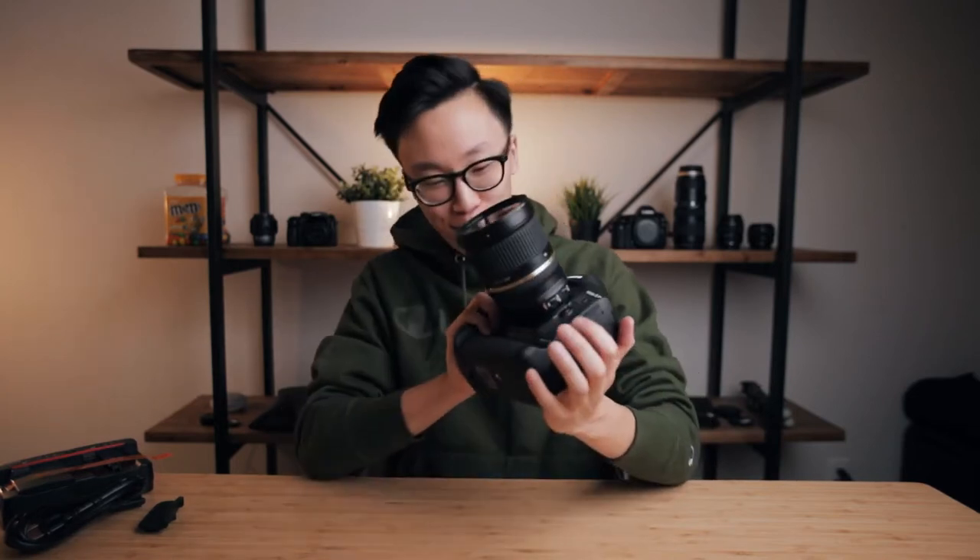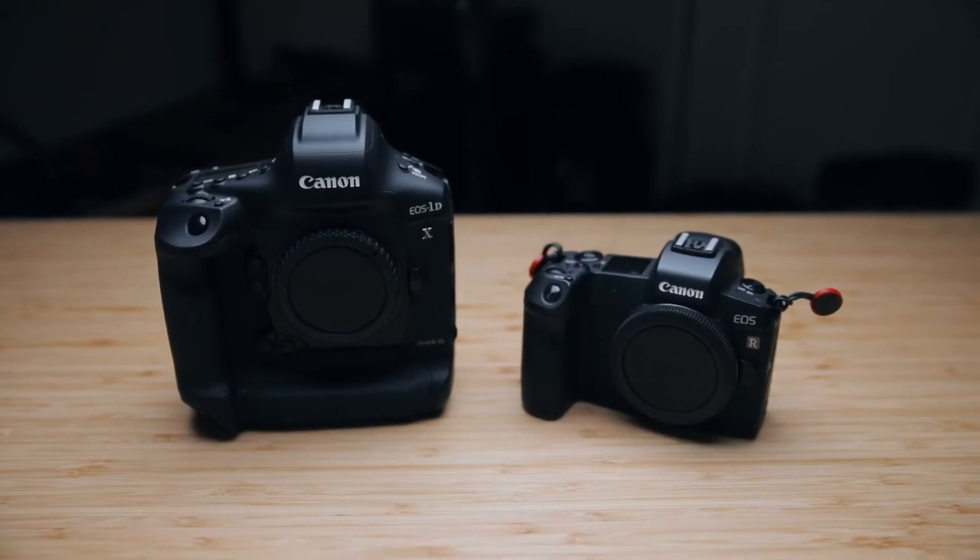Just right off the bat, since I've never owned or even held a 1DX Mark II before, this Mark III feels like an absolute tank. Here's a quick side-by-side comparison between the EOS R and the 1DX — you can just see how massive this DSLR hybrid camera is compared to the mirrorless camera. One of my main concerns was the weight and overall size, but after holding it in person it actually surprisingly doesn't feel as heavy as it should be.